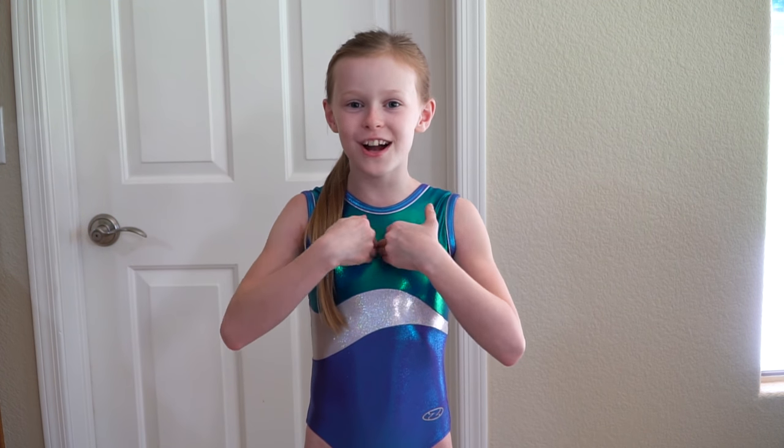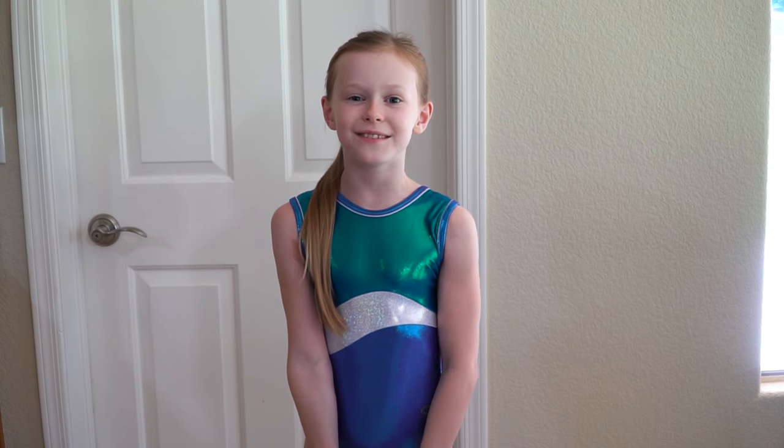Hi! I'm Buttercup and this week's theme on Solid Gold Gymnasts is routines. Today I'm going to be showing you my beam routine and my coach, who is a USAG judge, will be judging me. I hope that seeing the deductions in my routine will help you improve your routines.